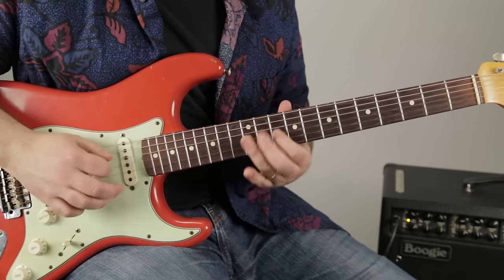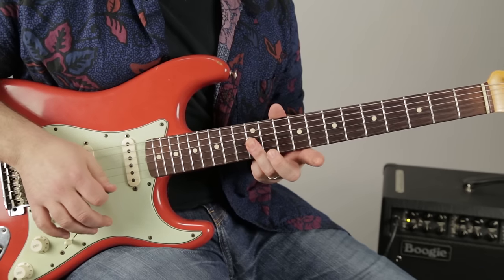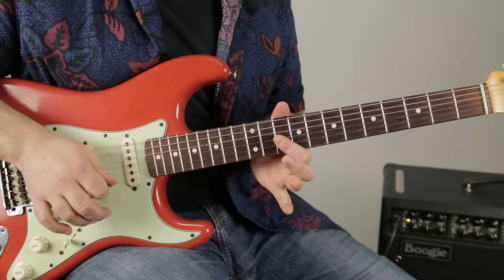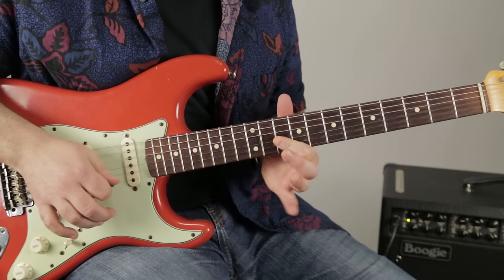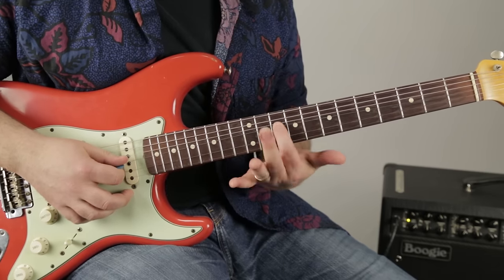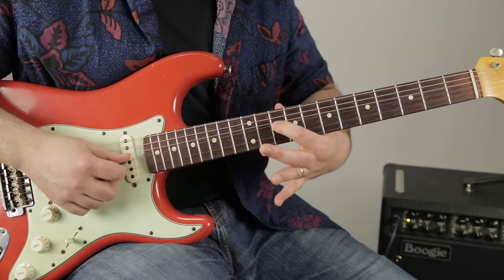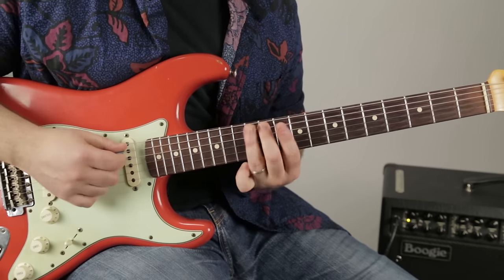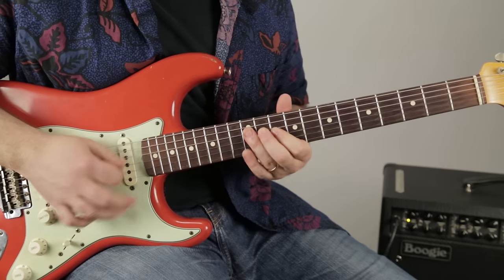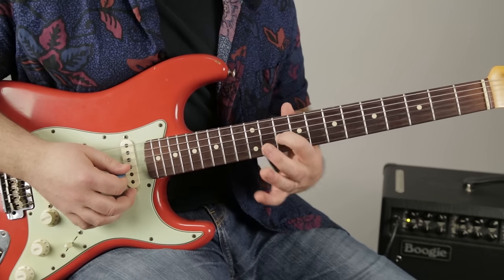Then he's going to the 12th fret on the G and B strings, then hitting the 10th fret of the G and B. I'm actually kind of nudging it upward for vibrato — it's not a full half-step bend but it's nudging up in that direction. You could actually just hit the G by itself on that 10th fret.